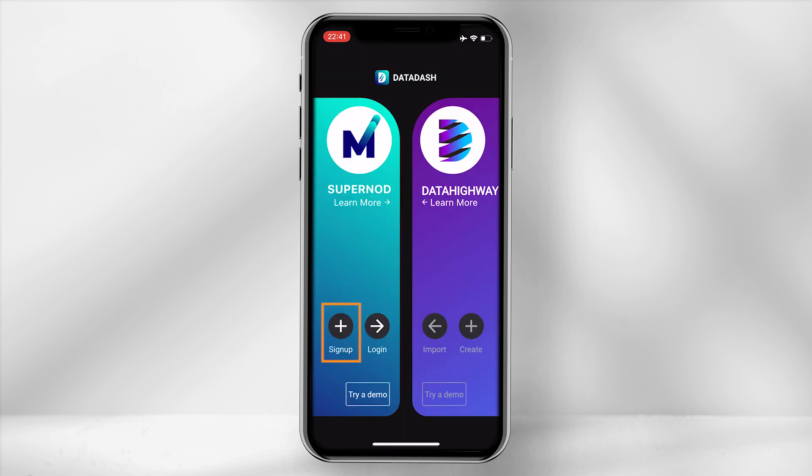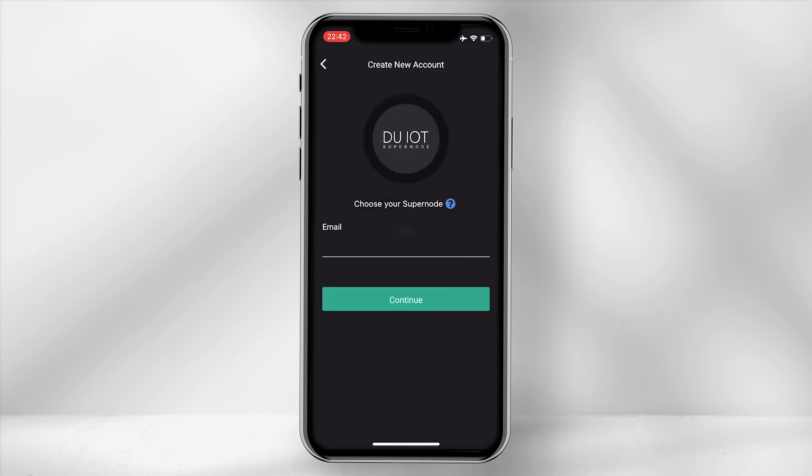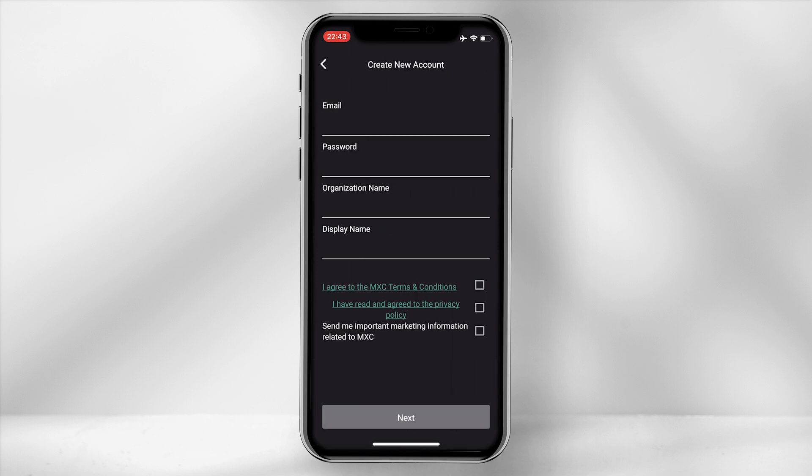Open the app and select Sign Up. Select the region you are placing your miner. Enter your email address and select Continue. Type in the verification code sent to your email address. Enter all the required information for your new account, agree to the terms and conditions and privacy policy, and then select Next.